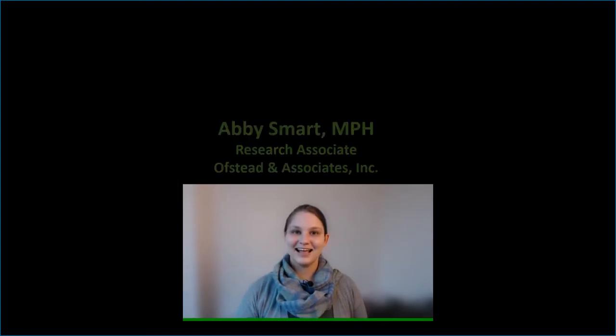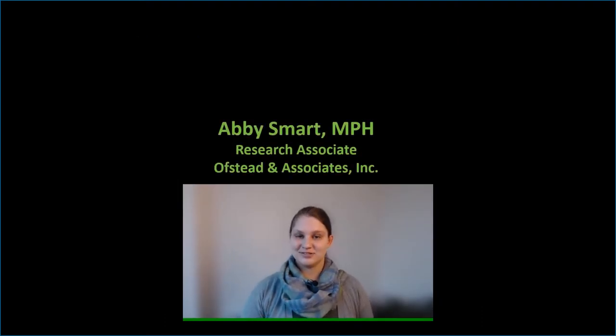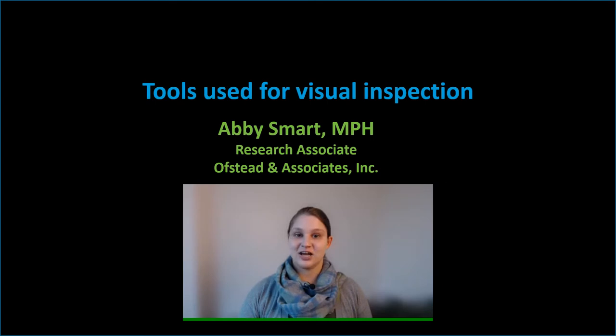This video was supported by an educational grant from Healthmark. Hi, I'm Abby Smart. I'm an epidemiologist and research associate at Ofsted & Associates, a company that specializes in conducting real-world research to support improvements in patient safety and occupational health. I'm here today to talk about tools used for visual inspection of endoscopes.